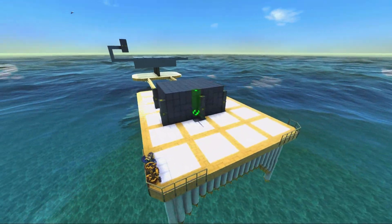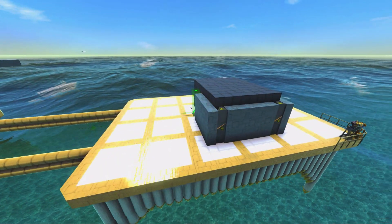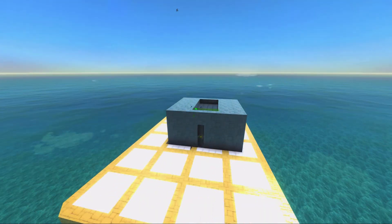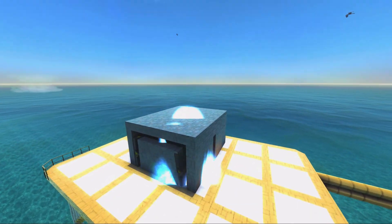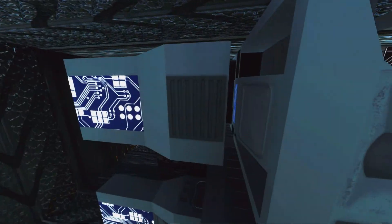To get the armor class bonus from the heavy armor, it's smart to wrap this entire thing with metal. And this little setup will shield us from EMP — very handy. And we're safe.